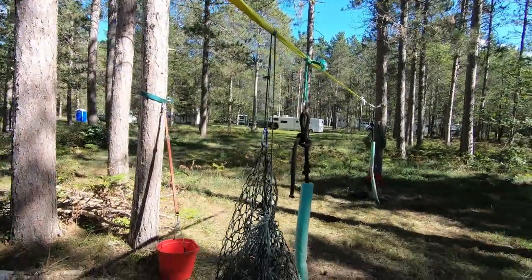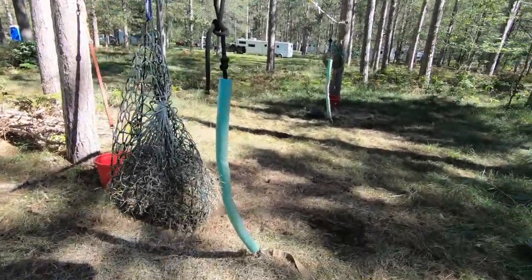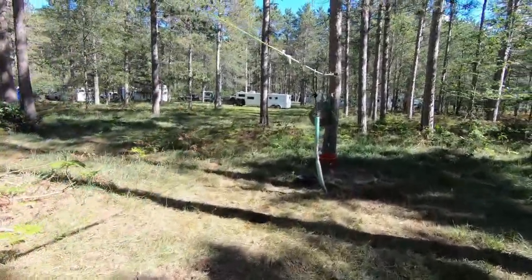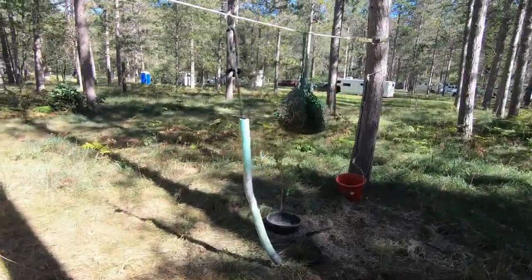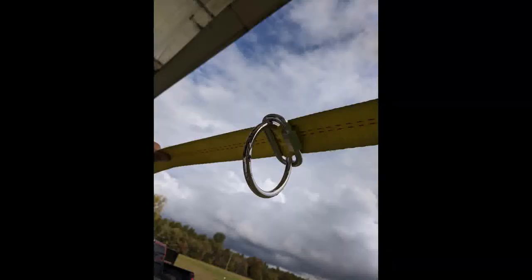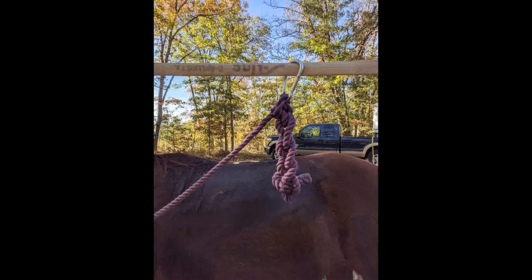There are a variety of ways to attach the lead rope to the highline. The ring attachments must be easy to move to accommodate different situations. Options include the double ring attachment, a ring with a carabiner, a no-knot picket line tie, and many other approaches.